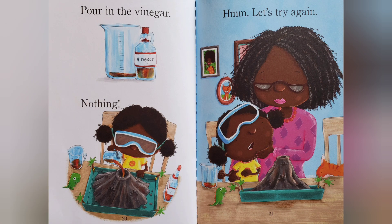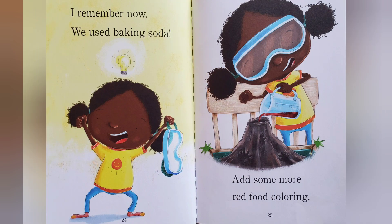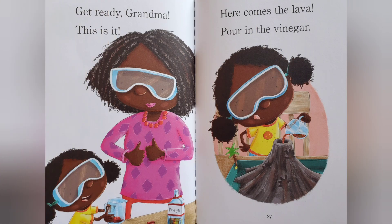Let's try again. Grandma, what other white powder do you have? I remember how we used baking soda. Add some more red food coloring. Get ready, Grandma. This is it. Here comes the lava.